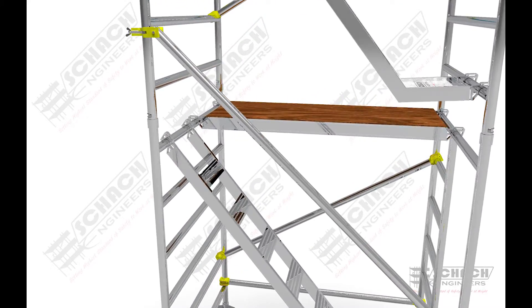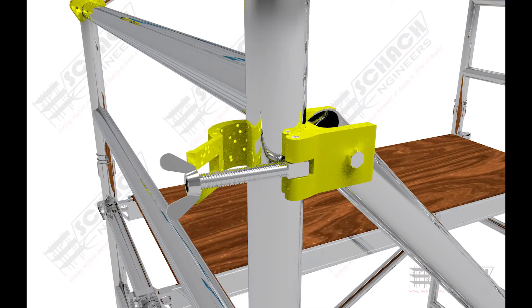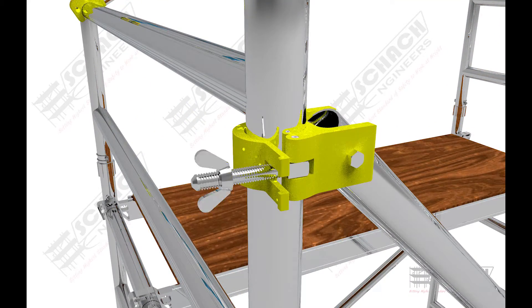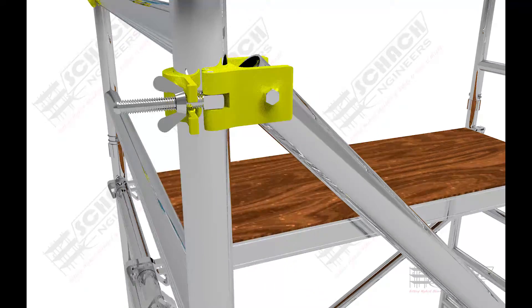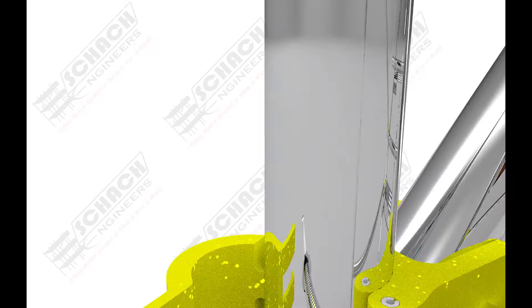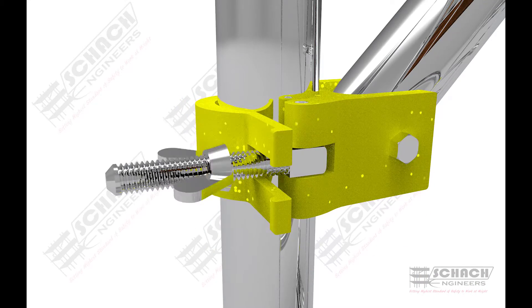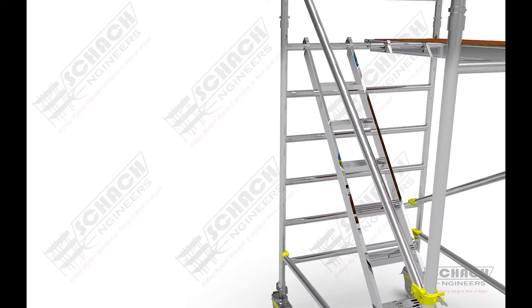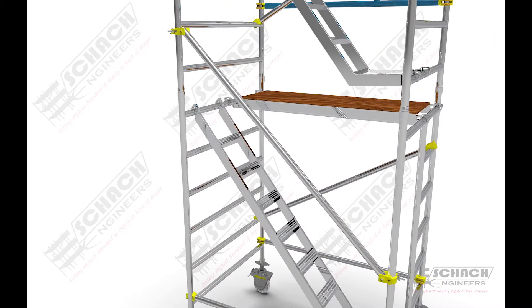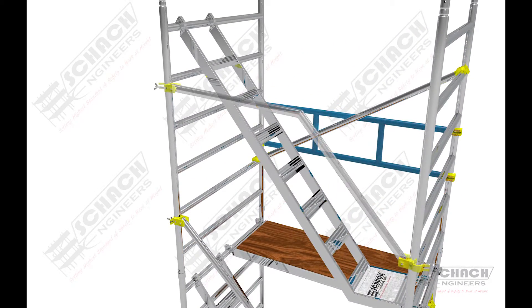Ladder bracing is clamped between the two H-frames using a screw clamp with a single wing nut. For the topmost level, the top ladder bracing is attached alongside the ladder.